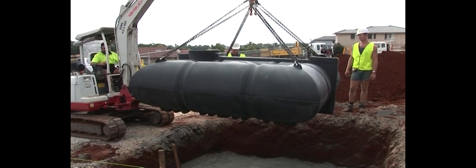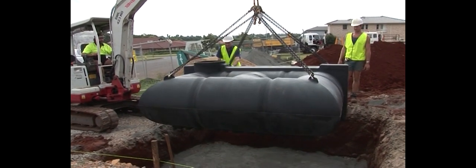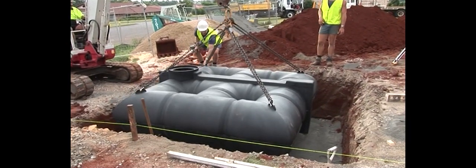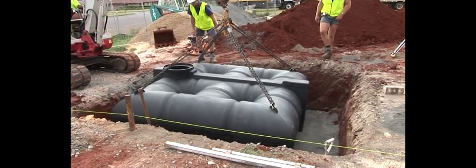Lift the lattice tank into the hole, carefully positioning it. Connect Combo Tank Plumbing as per instructions supplied in the Combo Plumbing Kit.